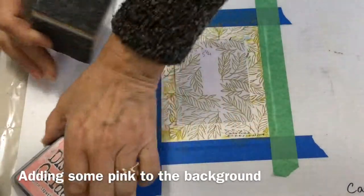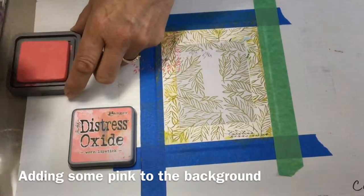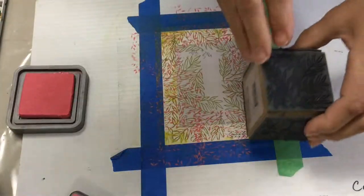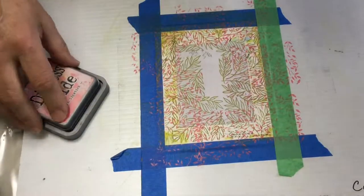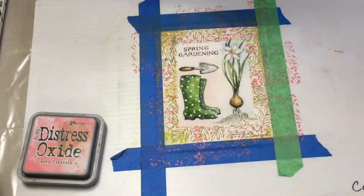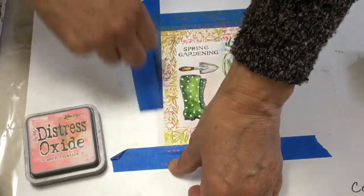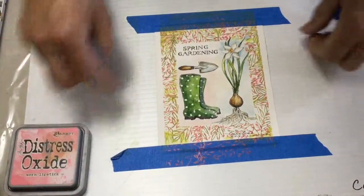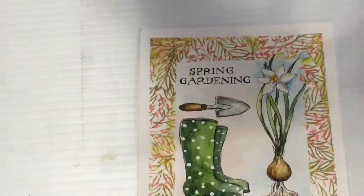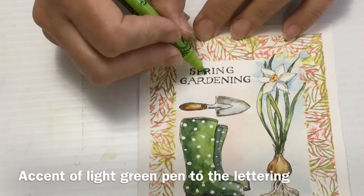Now I'm putting the mask back on because when I finished I decided I needed some pink in my background. So I've gone to worn lipstick and a different stamp — a tiny little leaf pattern — and I'm just printing that in between the green. It looks messy now but it will be fine when I take the mask off. I like that it gives the compliments — the pink and green complements — and brightens up the composition. And I've got a lovely bright green pen that I actually got from Dollar Armor, and I'm going to go around the lettering just to make it stand out.